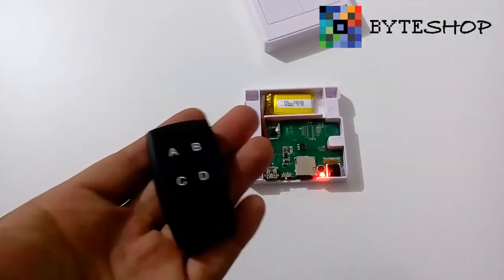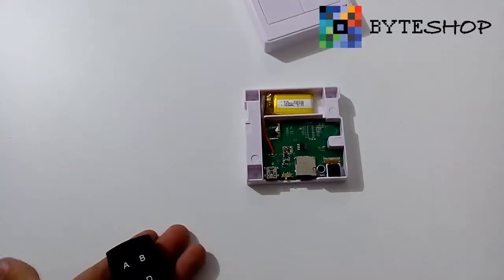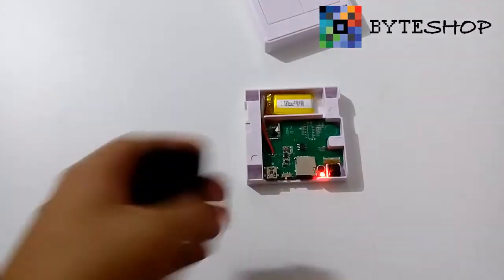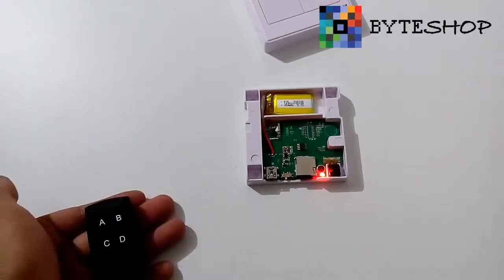Para tomar un video, aprieten el botón C. Ahorita está grabando un video de manera normal. En cuanto ustedes quieran terminar de grabar, presionan el botón C otra vez. Y listo, el video se ha guardado en la memoria que insertaron.